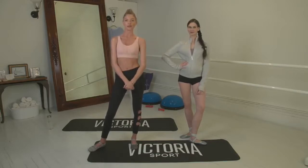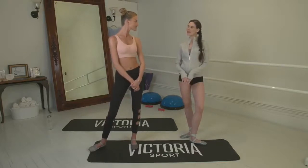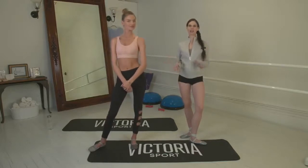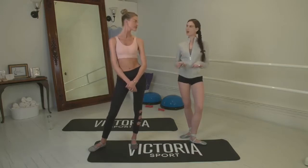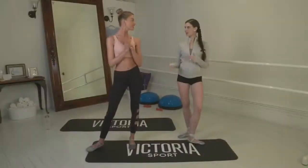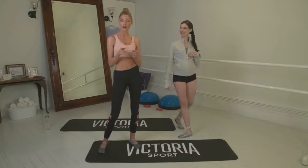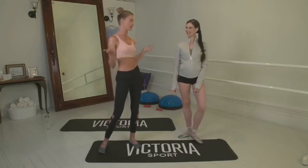I'm here at Ballet Beautiful with Mary Helen Bowers. Thanks for joining me today. I'm so excited to walk you through a Ballet Beautiful workout. We're going to be toning, sculpting, working on cardio, improving our flexibility, posture, and all things Ballet Beautiful today. Thanks for joining and let's come down on the mat. For you guys watching at home, don't forget to follow along and train like an Angel.